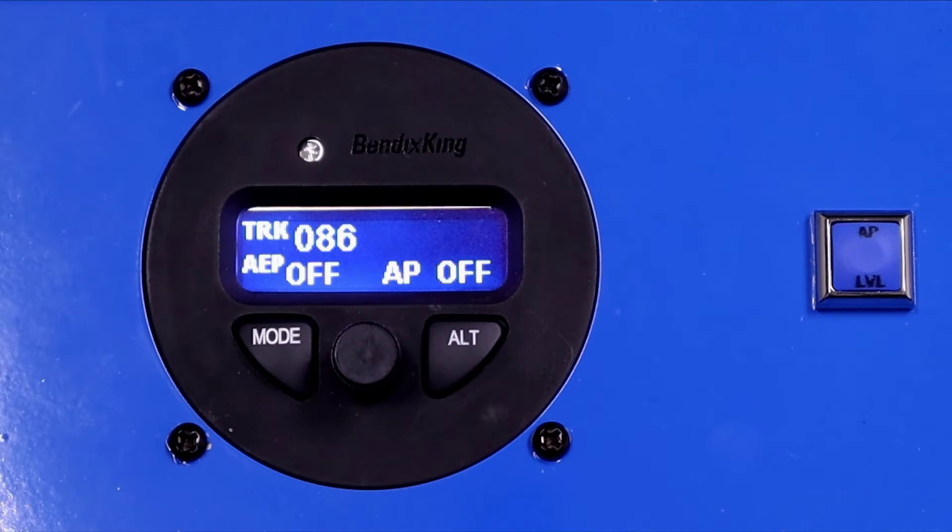Let's talk about some of the safety features built into the AeroCruise 100. We've got the AEP mode, which is a bank angle protection mode. We've also got minimum and maximum airspeed protection, so you can't command anything that will stall or redline the aircraft.